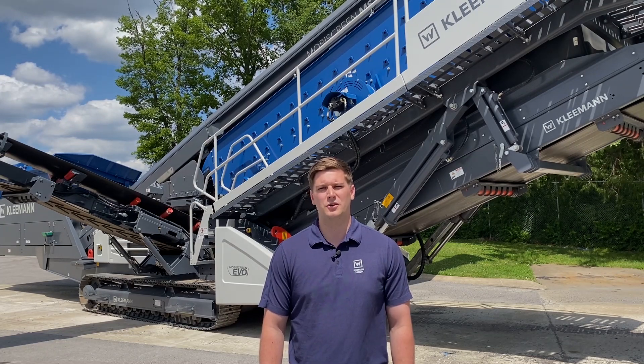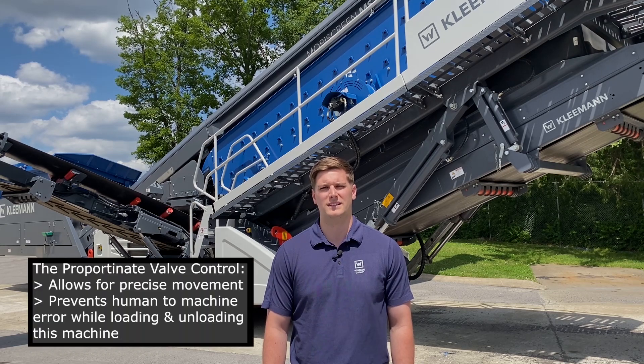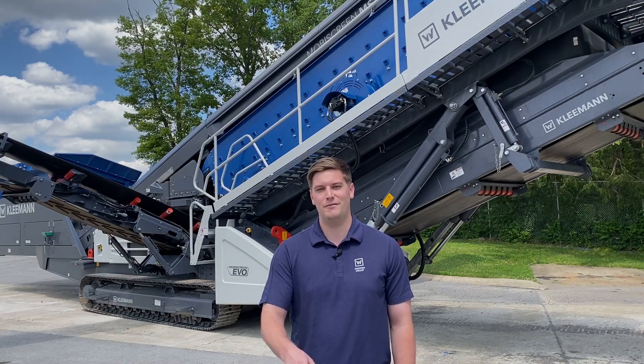Kleemann have designed the control system of the MobiScreen EVO models to be operator friendly by using an intuitive system. The proportionate valve control allows for precise movement and prevents any human-to-machine error while loading and unloading this machine. The simplicity of the operating system provides fast setup times by allowing you to select automatic or manual startup at the touch of a button. That's it from Kleemann — technology engineered for you.